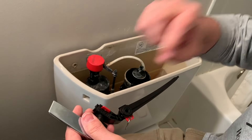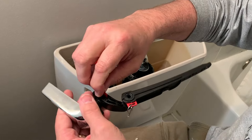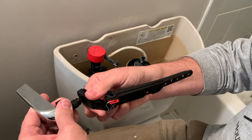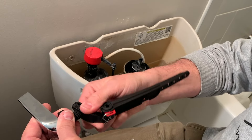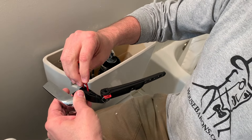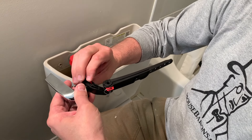It looks like this also adjusts, which is really nice. If I take this out, I can pull this off and adjust it down this way or up this way, depending on your particular setup. That's why it's universal.